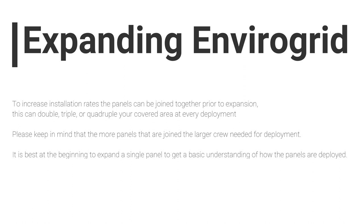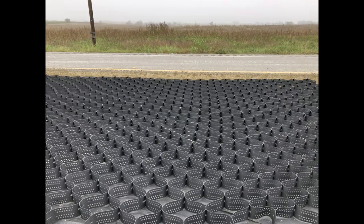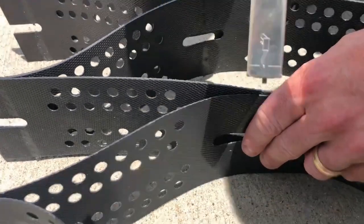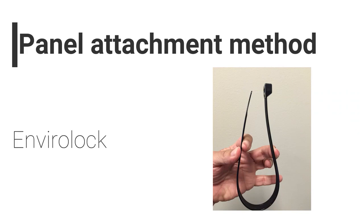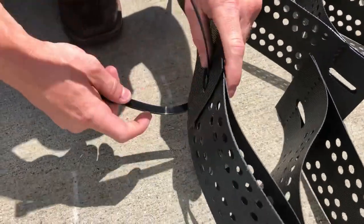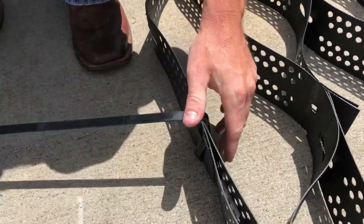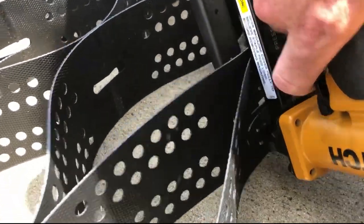Please keep in mind that the more panels that are joined, the larger crew needed for deployment. It is best at the beginning to expand a single panel to get a basic understanding of how the panels are deployed. Adjacent panels can be joined with a hand stapler, typically done for the 3 inch and 4 inch cell-depth material. You can also use the EnviroLux for 3, 4, 6, and 8 inch material. For larger jobs, a pneumatic stapler and staples are recommended. This does require a small compressor and a generator.